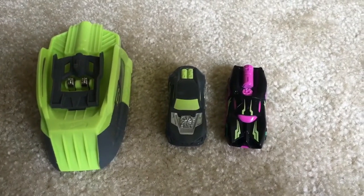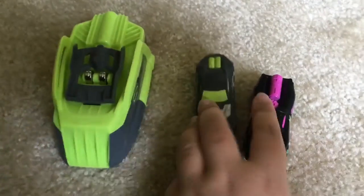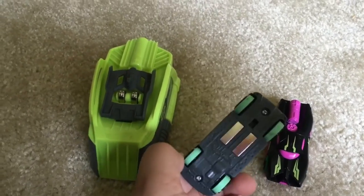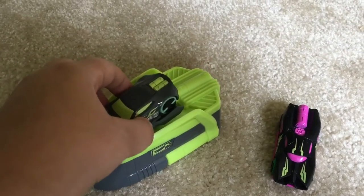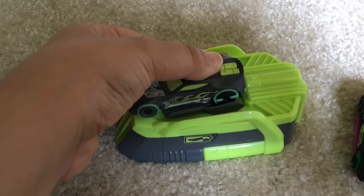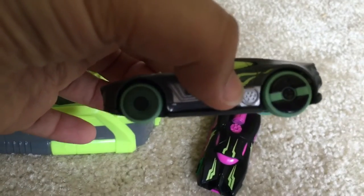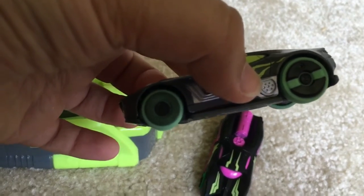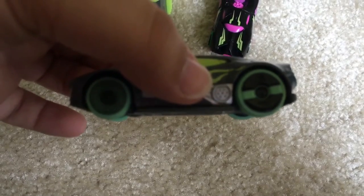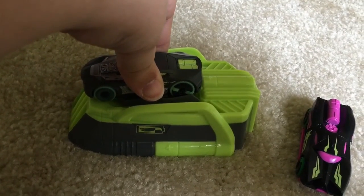So this is what we got — two cars and a charger. Now we're going to show you how to charge the cars. First, you have to place it over here and then push down on the car, and it should be charged up. It stays charged up for a long time. You can try this to become really fast.